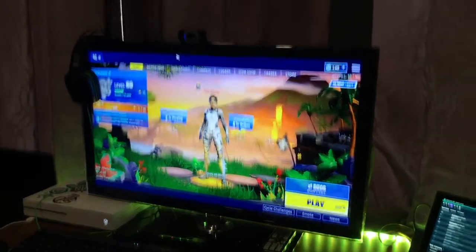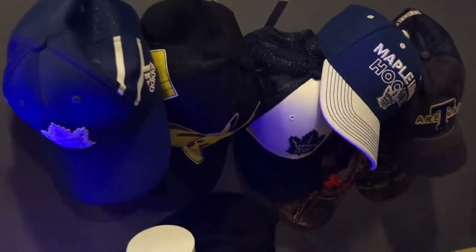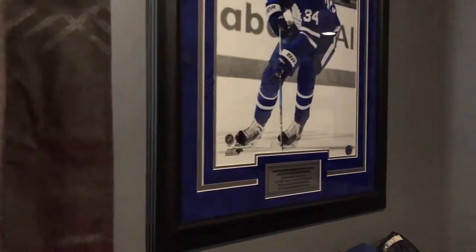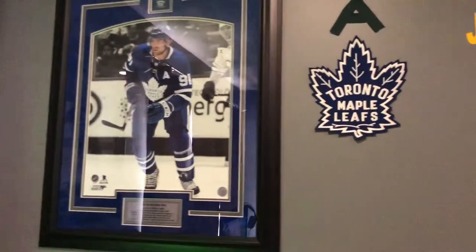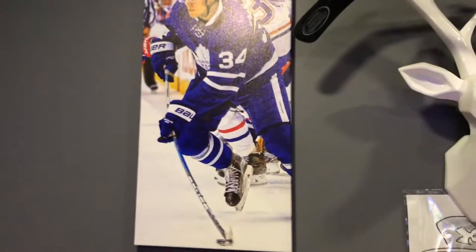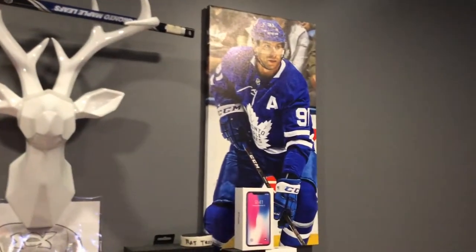Here's my hat rack — lots of Toronto Maple Leafs hats. We've got actually a lot of Toronto Maple Leafs pictures and stuff up here too. It's pretty insane, not gonna lie.